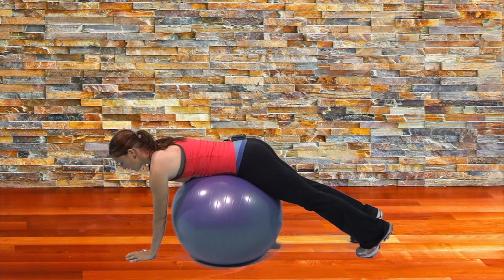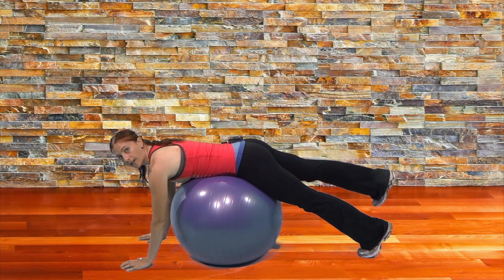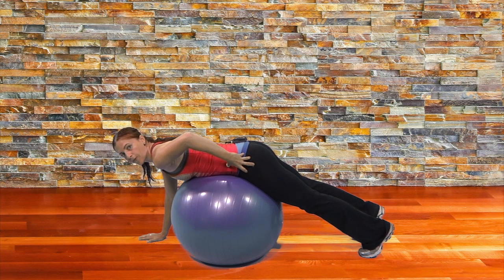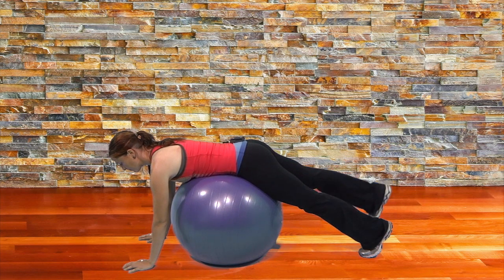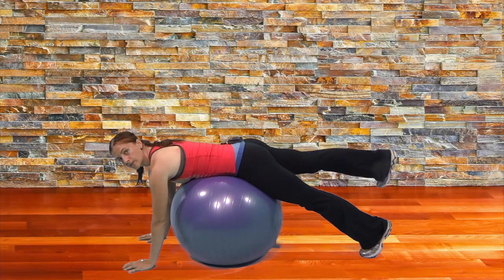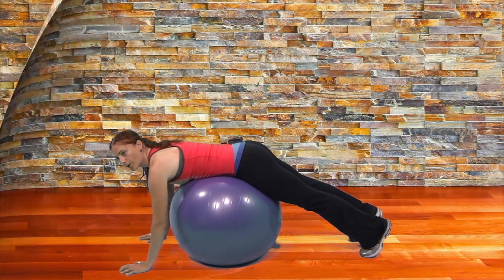Squeeze this glute and lift up. The reason we're doing it on the ball is so you don't want it to move — think about the stability, keeping the ball nice and still, which comes from keeping your pelvis nice and still. Squeeze your glute, lift your leg, and alternate back and forth — squeeze and lift, squeeze and lift. Those are your hip extensions over top of the stability ball.